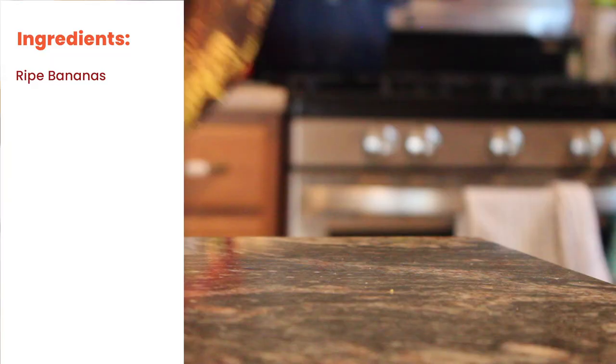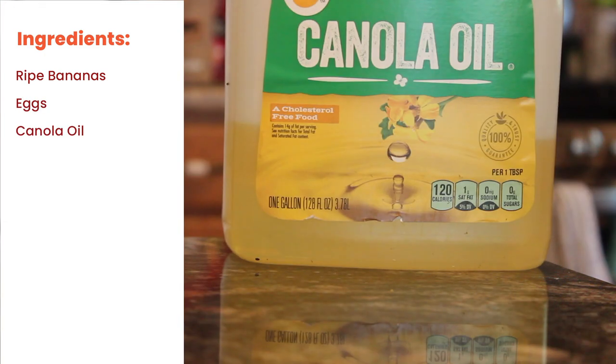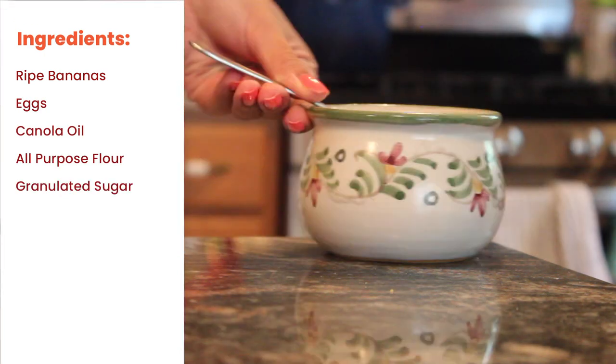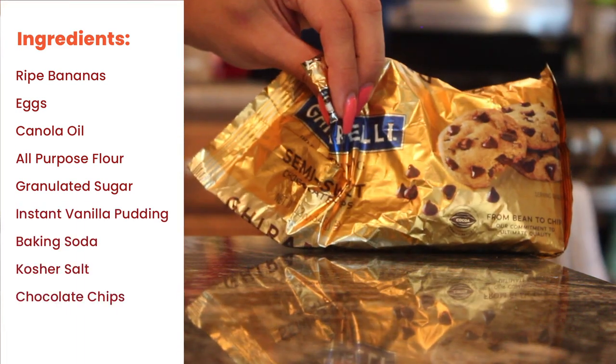What you need today is mashed very ripe bananas, two large eggs, canola oil, all-purpose flour, a cup of sugar, instant vanilla pudding mix, baking soda, salt, some chocolate chips, and sweetened coconut. Or wait — she has unsweetened coconut. I think this will be okay.